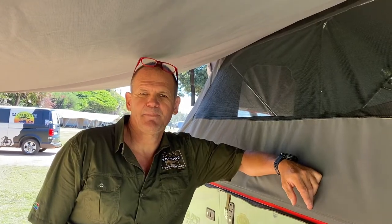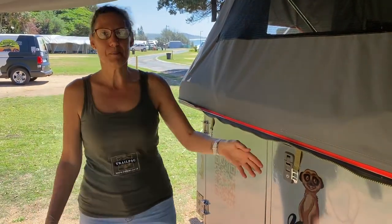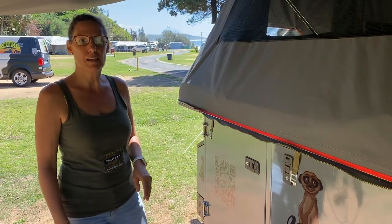Hi, I'm Trevor from TrailPak, and Pam's going to give us a quick run through on how the trailer is set up. Hi, I'm Pam from TrailPak. We've just set up our awesome Meerkat TrailPak trailer, and I'm going to do a little run through with you to show how it's all set up.